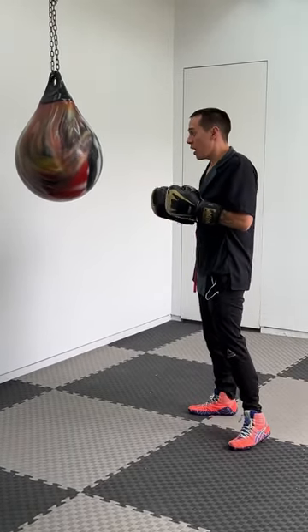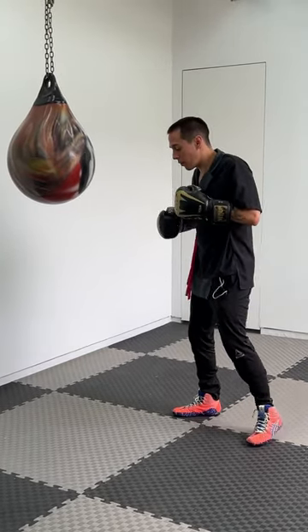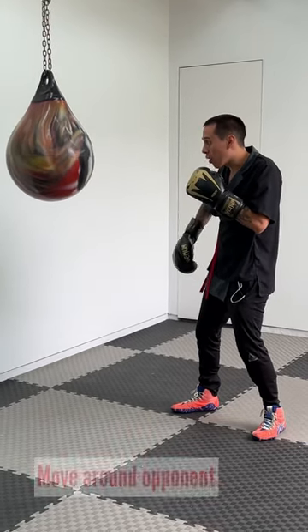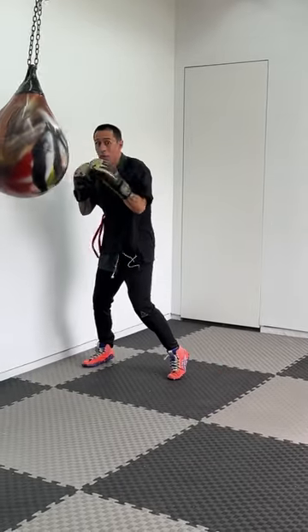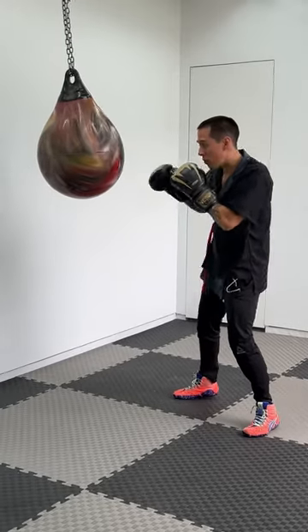Whenever you are doing something on the heavy bag, you have to have a goal. For example, I like to synchronize my footwork and also be moving around my opponent to break the line of attack. So throwing punches and moving around my opponent — that's one way you can be working on the heavy bag, just moving around.